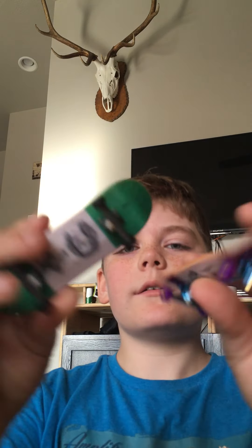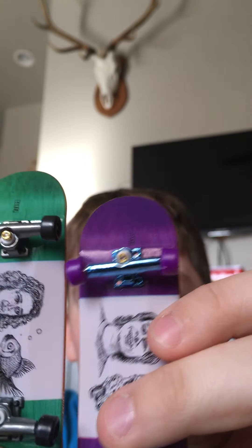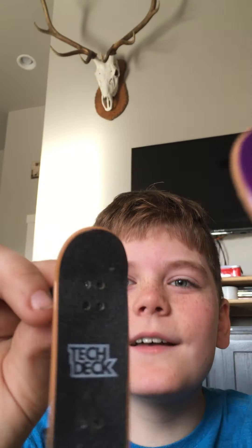I never set this one up - it came set up normally. The ones that come set up, the grip tape looks like poop - it looks like crap.